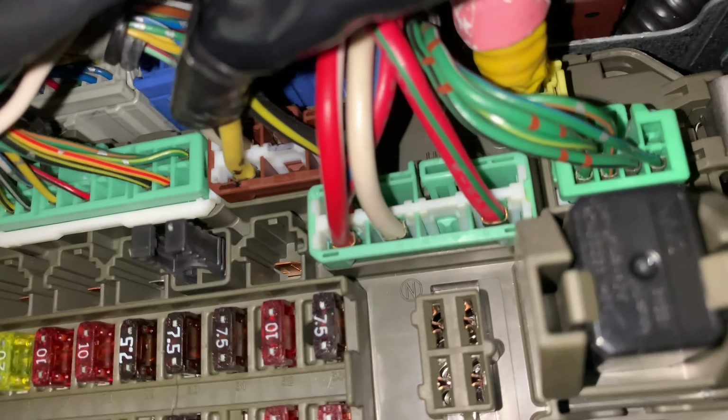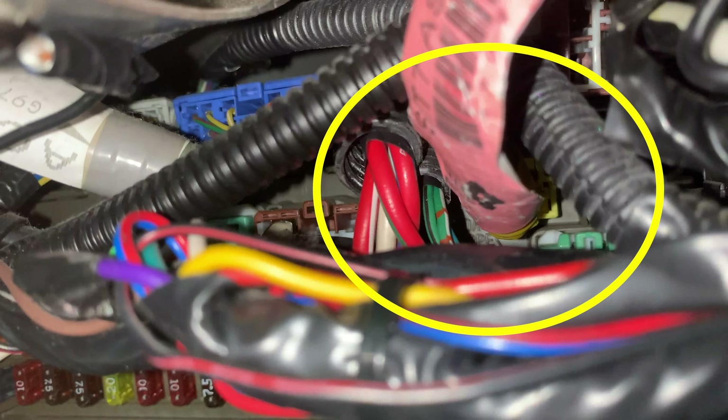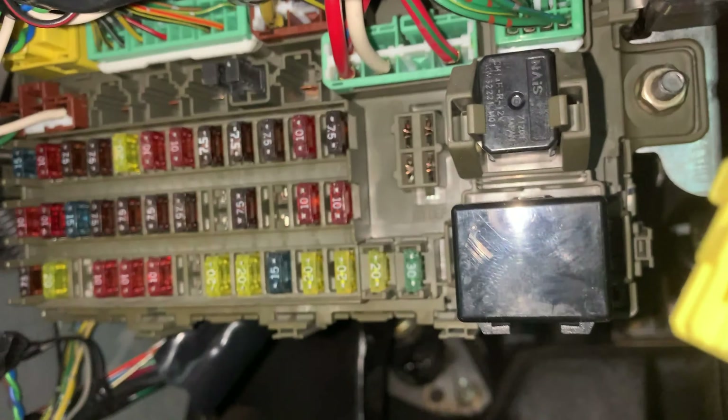Then it's time to locate the SRS diagnostic doohickey. On most cars, you can easily find the airbag wiring because it's either got a yellow connector, yellow shrink wrap, or yellow labeling — just look for yellow wires. This is the one that you want. You can tell that you found the right connector because it isn't actually plugged into anything. The space it's plugged into is blank — it's really just a holder.